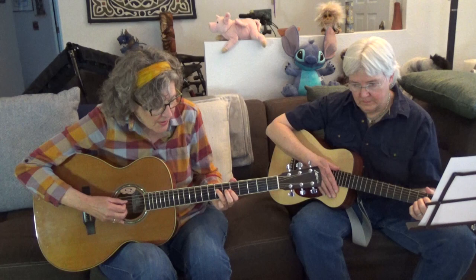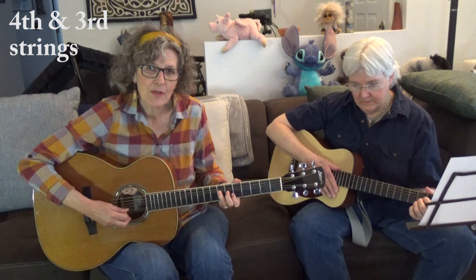Riff number two — you're starting here on the fourth string from the bottom. It's the same pattern, you're just starting in a different place.